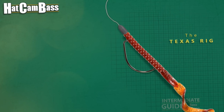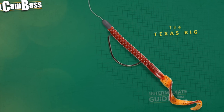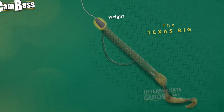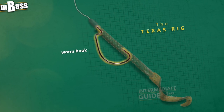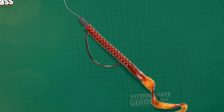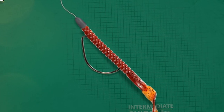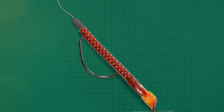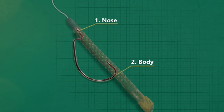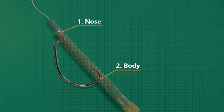So here's the Texas rig. It's simple, old-fashioned, but highly effective. All you need is a weight, worm hook, and the soft plastic of your choice. What makes the Texas rig a Texas rig is the unique way the plastic is threaded onto a single hook. Notice that it has not one, but two points where the hook is inserted into the plastic, effectively making the rig completely weedless.